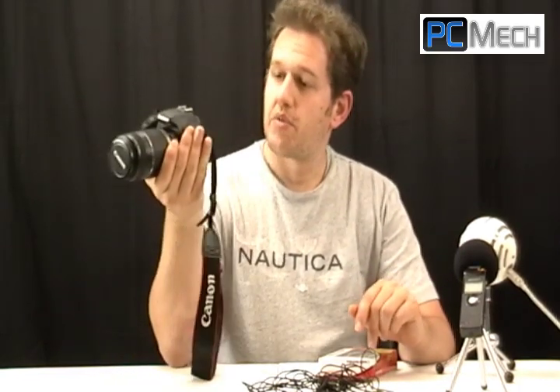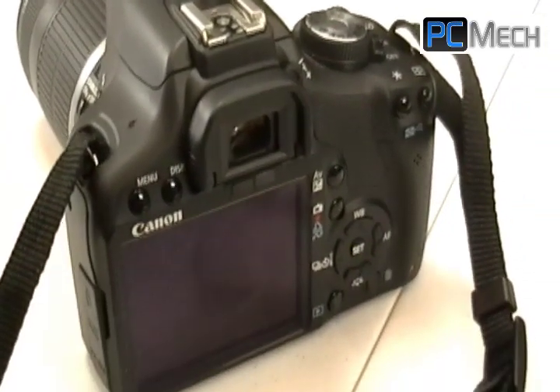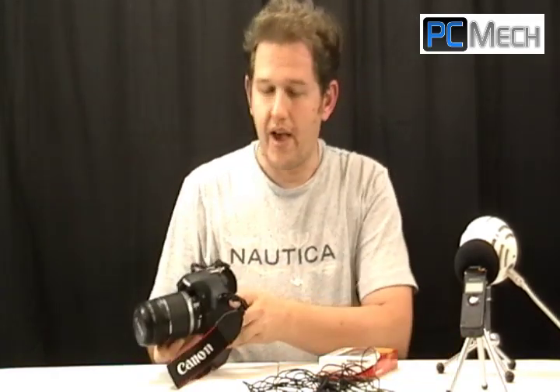This camera is a Canon T1i. The T3i's have an external microphone jack, but the T1i does not. So here's what I did to get around that.